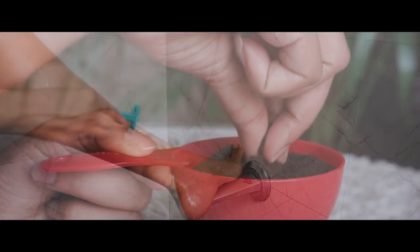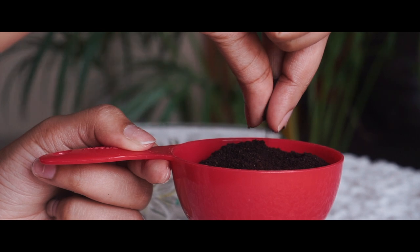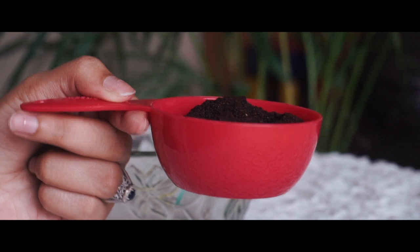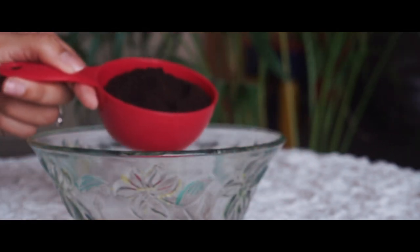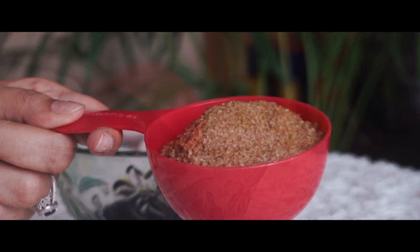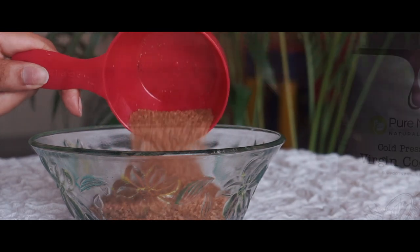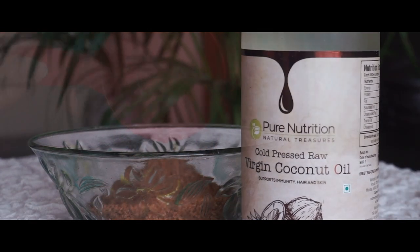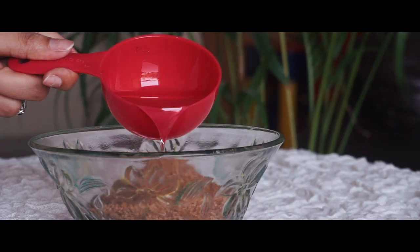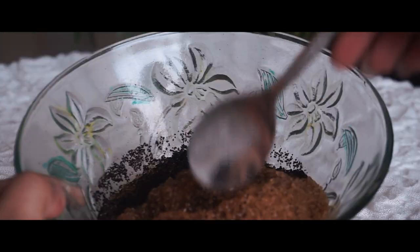The next step is getting rid of all the dead skin, and for that we're going to prepare a scrub — the best organic scrub ever. You're going to need a bowl of ground coffee. Make sure it's ground and not instant coffee, because instant coffee is going to dissolve into your skin and it's not going to serve as a scrub. Add to it an equal proportion of brown sugar and half a bowl of pure, cold-pressed raw virgin coconut oil. You can add the oil gradually until you are happy with the consistency of the scrub.